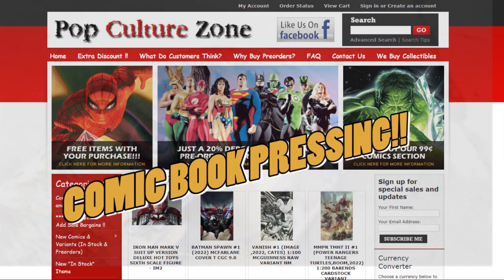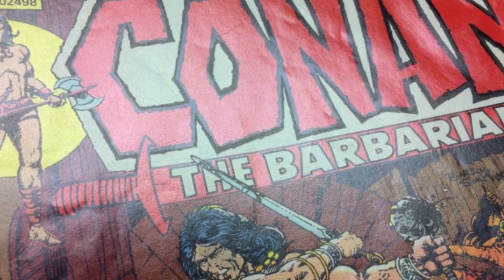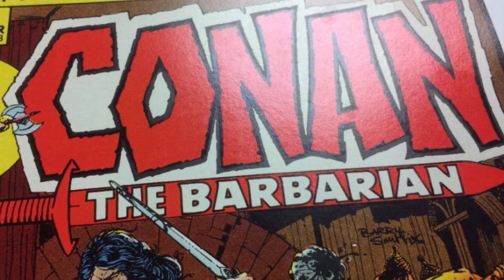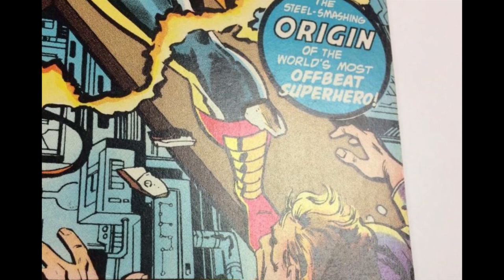Today's video was sponsored by Pop Culture Zone Pressing Services. If you need your comic books pressed, I personally vouch for Pop Culture Zone as being one of the best professional companies in the game, offering hands down the lowest prices out there. Services start at only $9.99, and every order placed will receive free, fast-track turnaround times.